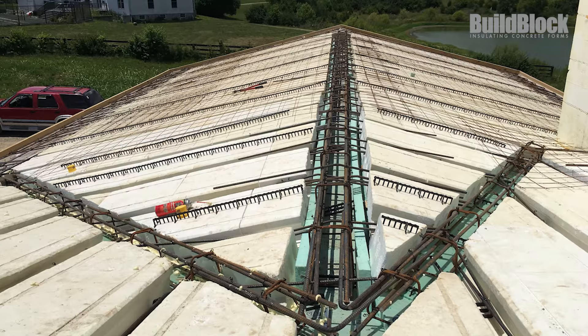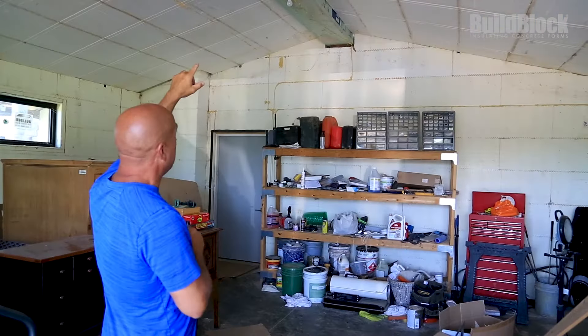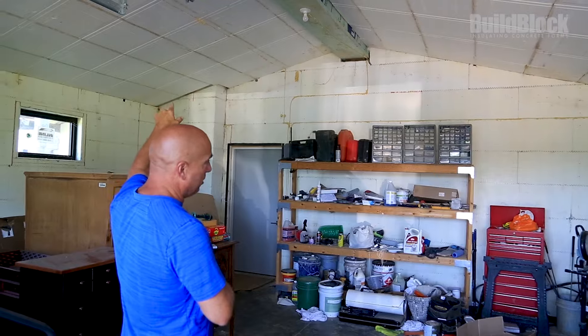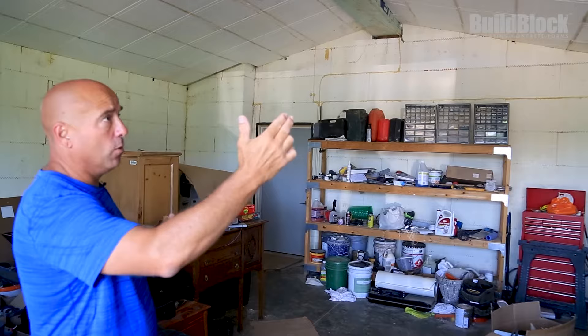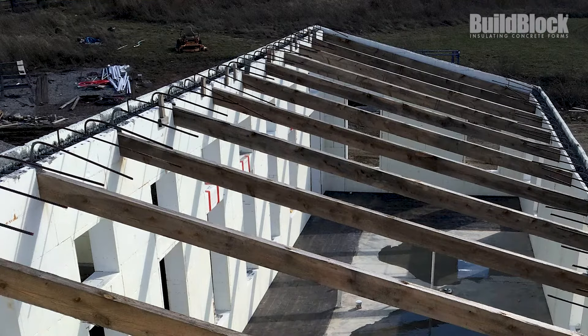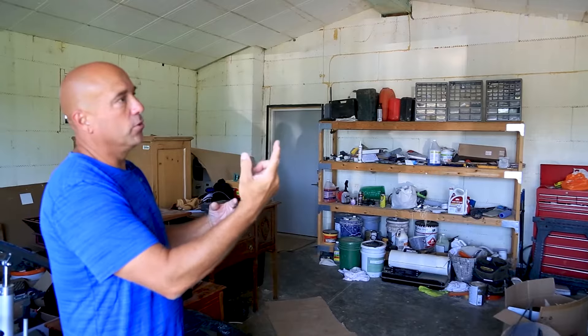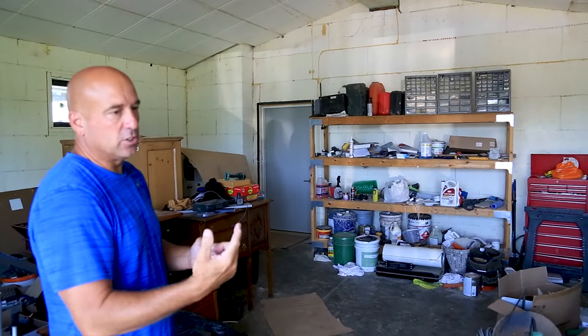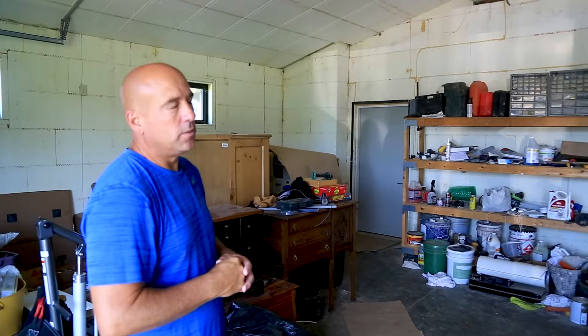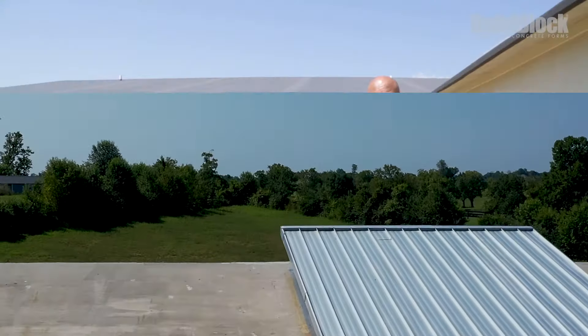We took the build deck straight up to the ridge beam on a 3/12 pitch and ran our beam rebar straight through that beam and bent it down into the other side — we did that on both sides so everything's tied together. The rebar coming out of the walls is all bent to a 3/12 pitch. All the concrete roofs are tied into the walls with number six rebar bent on a 3/12 pitch — I call them candy canes.